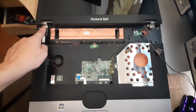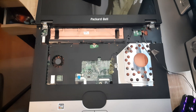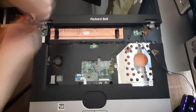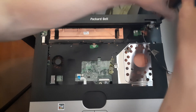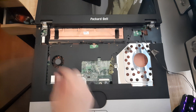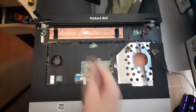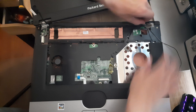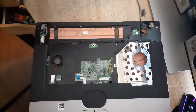Next up, let's undo this screw right here, this screw right here, this screw right here, and this screw right here. Then remove this display connector right here, and the display just comes right off.